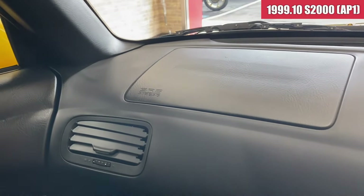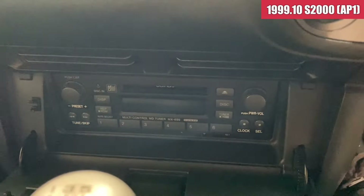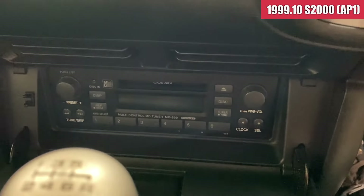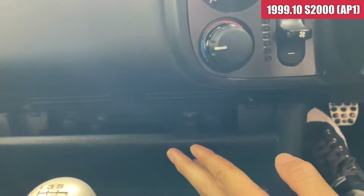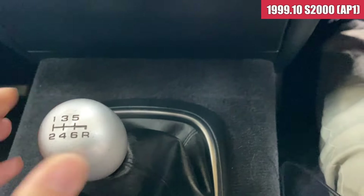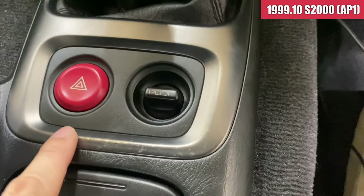ダッシュボード上もこんな感じで綺麗な状態になっております。デッキがですね、MDデッキですね。なかなか時代を感じる純正のデッキです。シフト周りですけども、ブーツも綺麗な感じで、ここら辺のハゲは多少出てるかなという感じですかね。